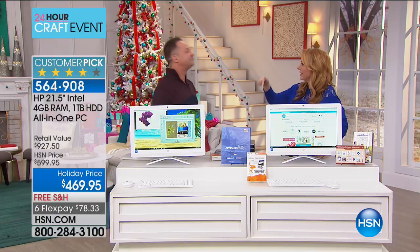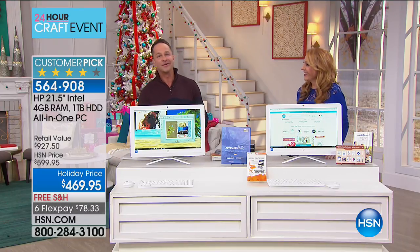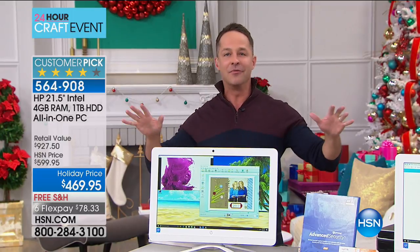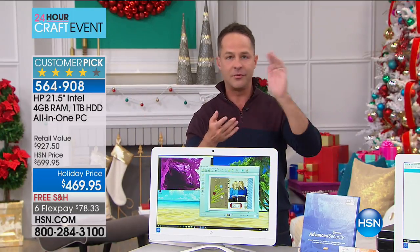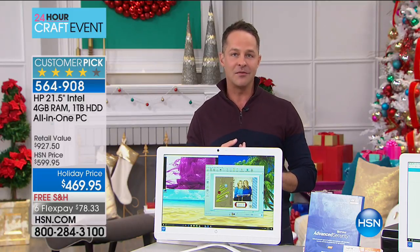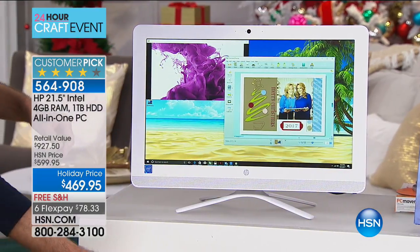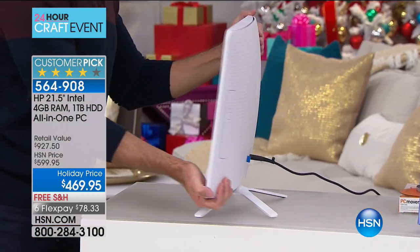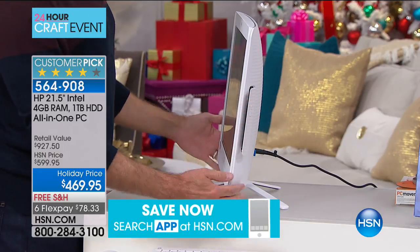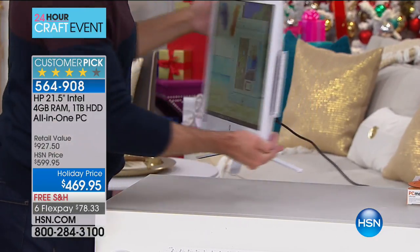Aaron Berger is our resident computer expert — he actually started selling keyboards here many years ago as a professional musician. HP is the top-selling brand at HSN. Being the number one computer brand in America is why we can bring you an all-in-one at this price. All-in-one means there's no tower — the screen, the tower, the power, the central processor, the graphics processor, everything is in this roughly two-and-a-half-inch-thick piece. It is the most beautiful computer, incredibly versatile, and it has an optical drive, which less than a third of computers in the U.S. today have.